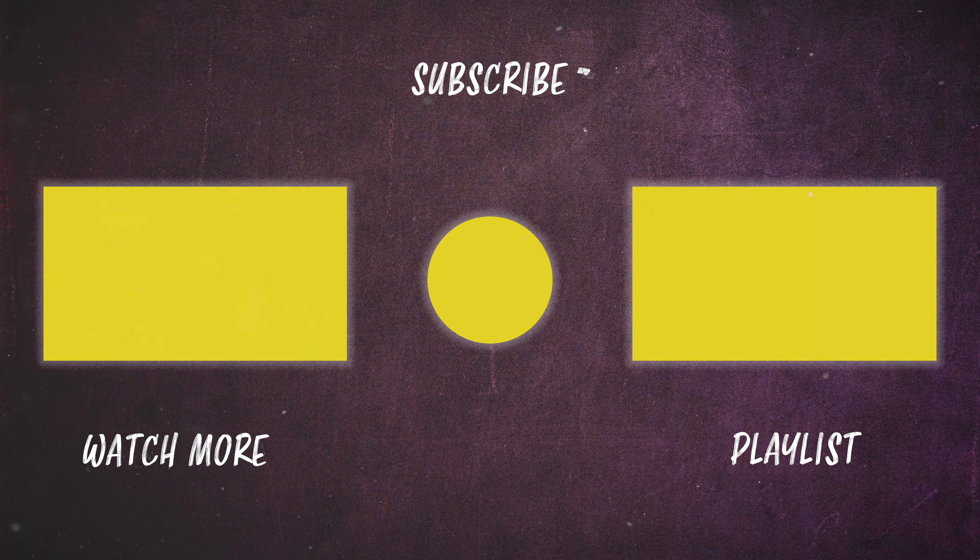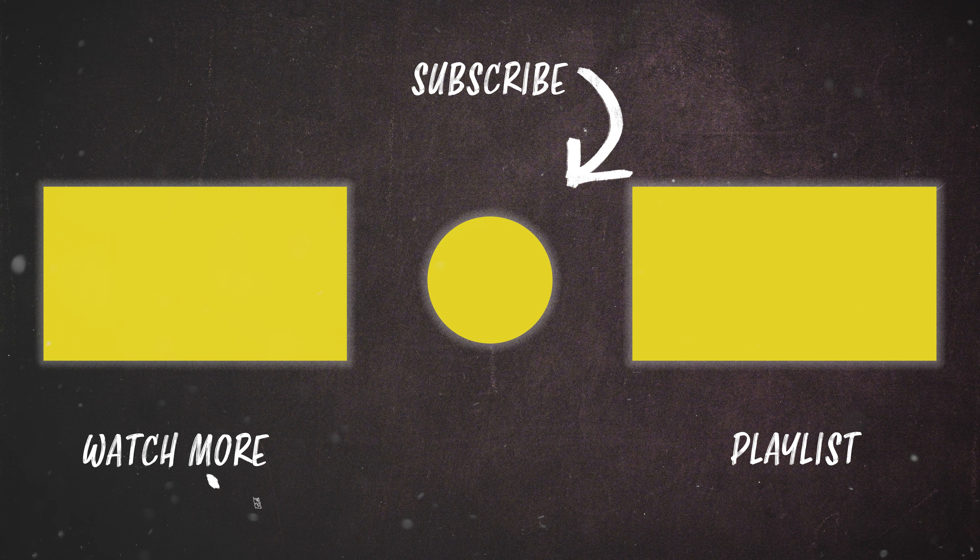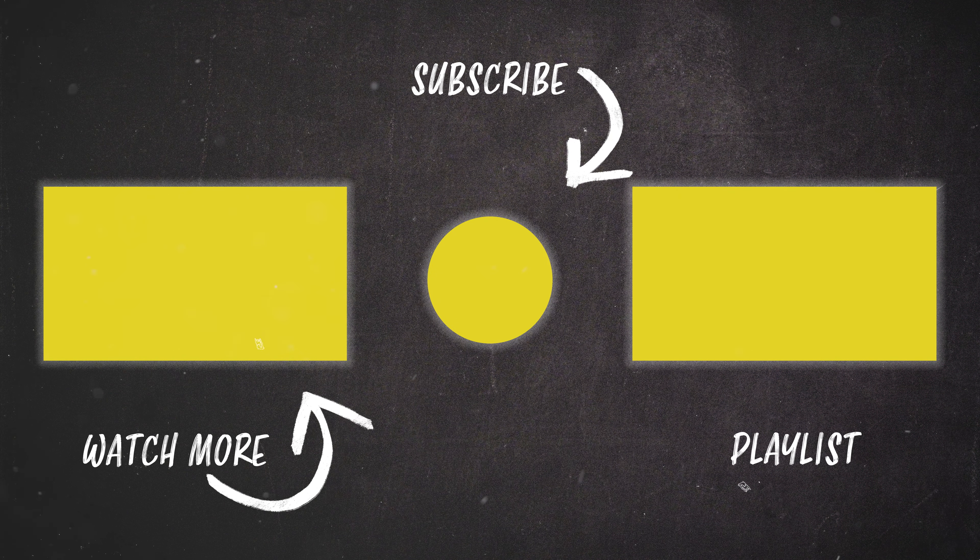I hope you found this video useful. If you want to see more on cinematography and filmmaking in general, you can subscribe here. You can also watch more here as well. I look forward to seeing you next time — take care.